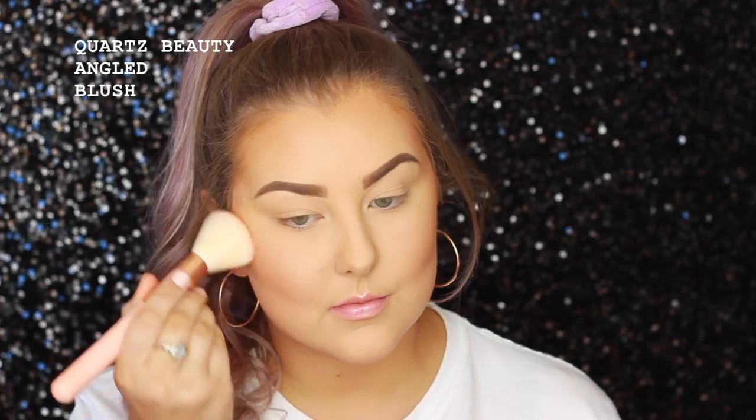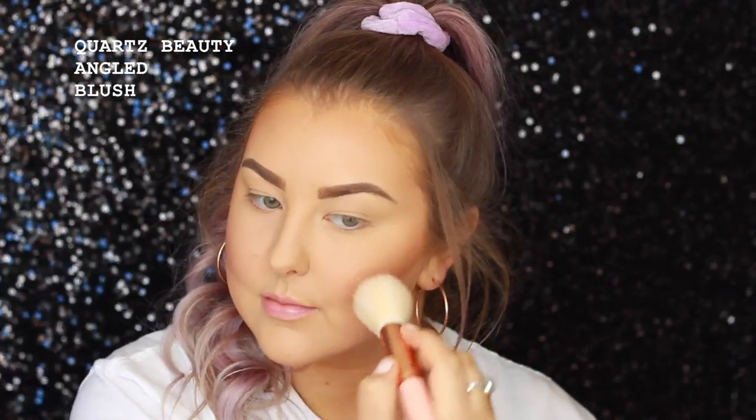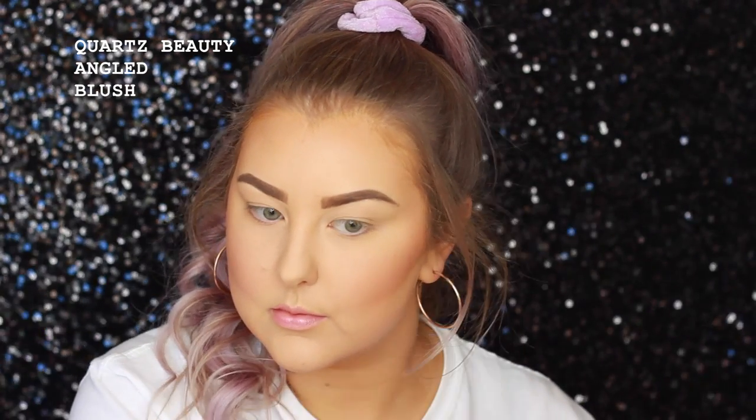Then for blush, I'm going in with NARS Deep Throat Blush on a Quartz Beauty Angled Blush brush. This is one of my all-time favorite blushes ever.